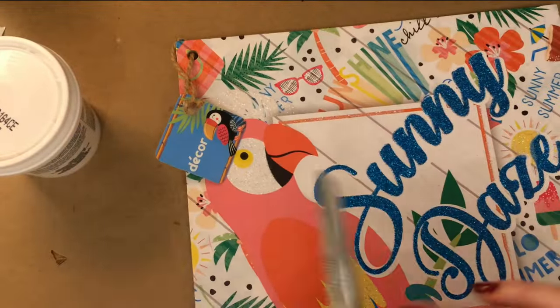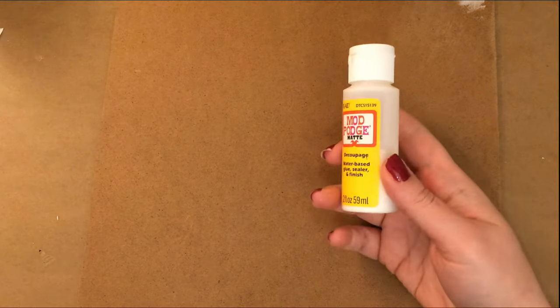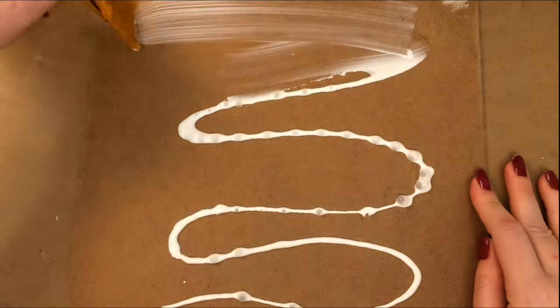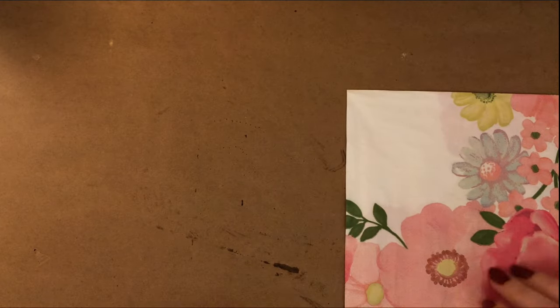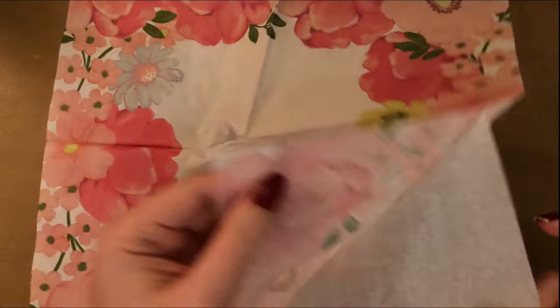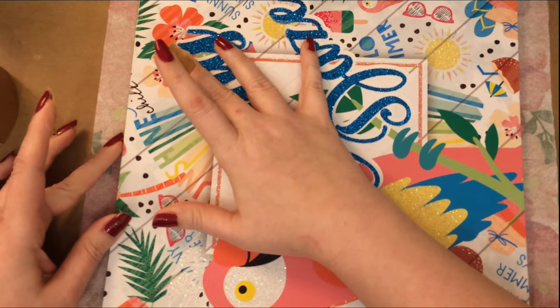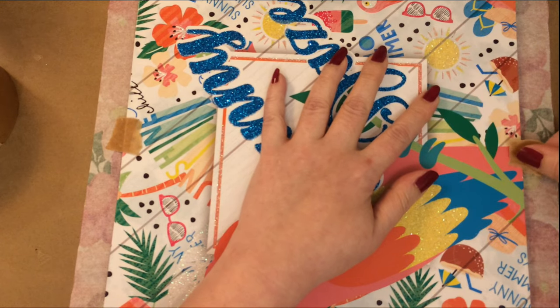For this one, I needed a square sign, and I found one at the Dollar Tree in their summer collection. I'm filling with their lightweight spackling, filling that hole where the hanger was, and sanded that once it was dry. I'm going to give this a good coat of Mod Podge and let that dry. I have this spring napkin from the Dollar Tree, and it has a very pretty floral border once you open it up. I'm separating those layers, and I'm going to do the ironing method once that Mod Podge has set up. I did use a little bit of tape to keep it from moving while ironing, and I used some parchment paper in between the iron and the napkin.